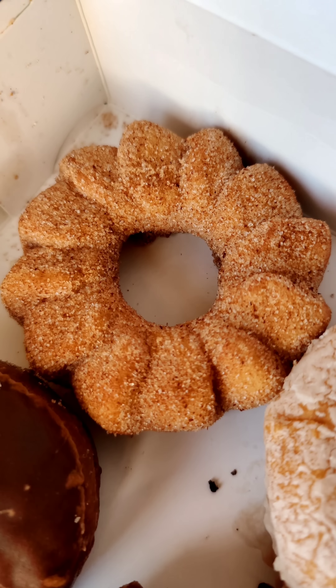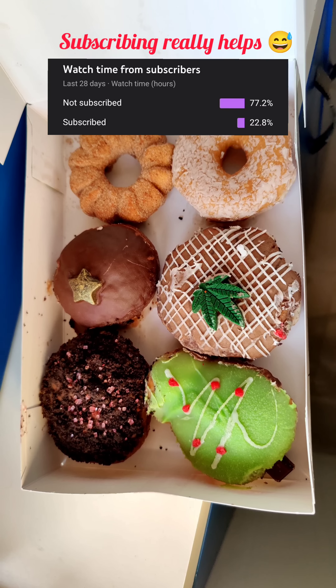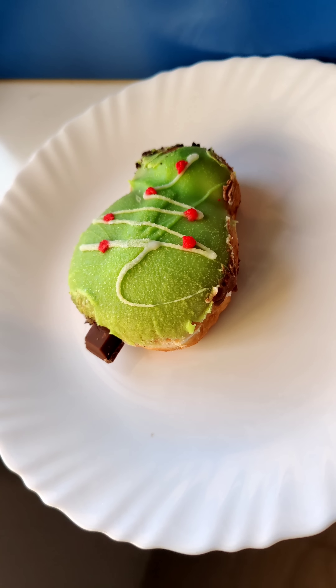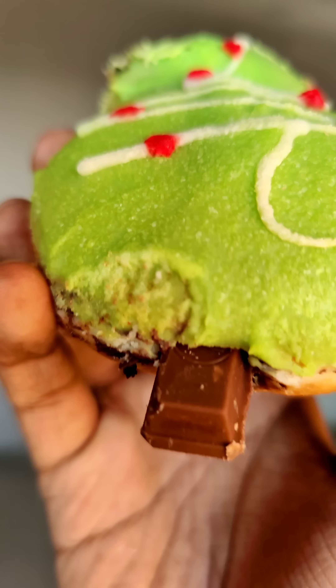Now, we are going to have a highlight here. This is a Christmas Collection — in the shape of a donut, a star, and a maple leaf. My parents are going to have a Christmas Tree. In the Christmas Tree, we are going to have a Kit Kat.